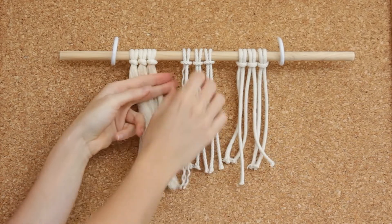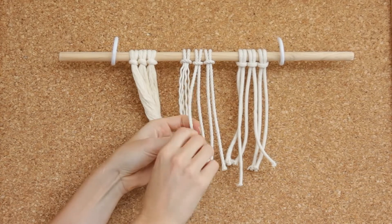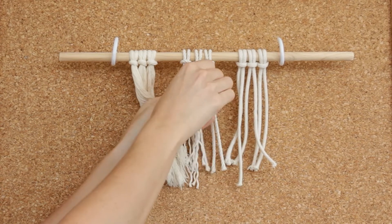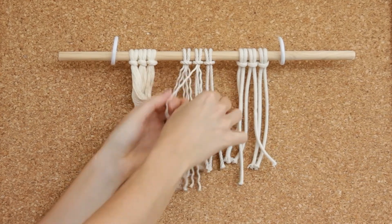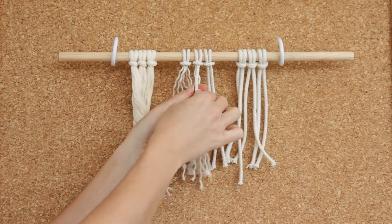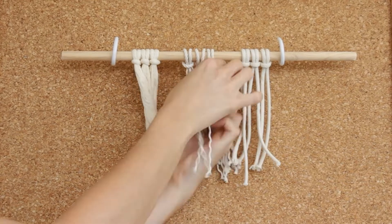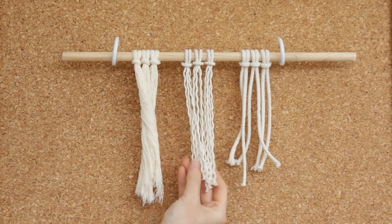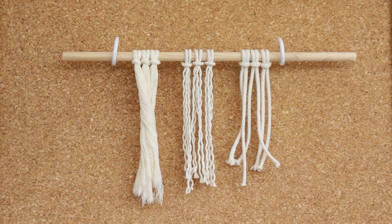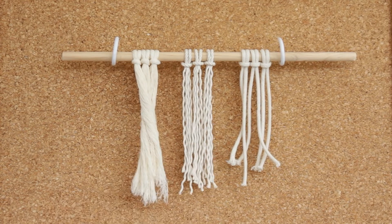Unfortunately I don't have any tips on how to make this quicker - fringing is a very long process. When you're fringing anything, use it as some time to just tune out, a bit of a meditation. You can unwind while you unwind the strings! Now that I've finished unwinding all of my three strand cords, you can see that it kind of looks a bit like spaghetti or noodles. You can leave it like this as a really fun effect, or you can grab your comb and brush out these ends to create a finer fringe.